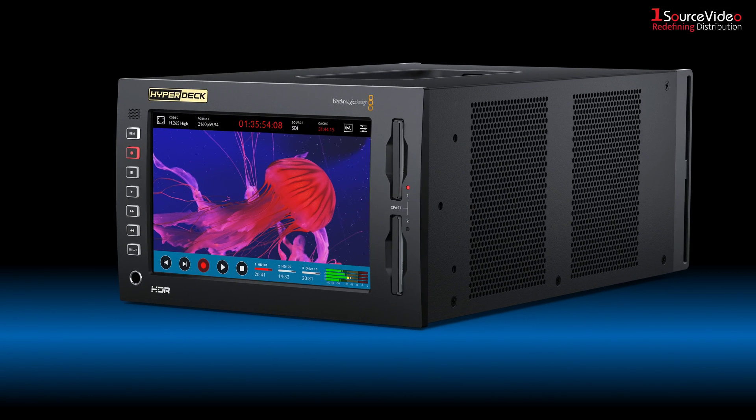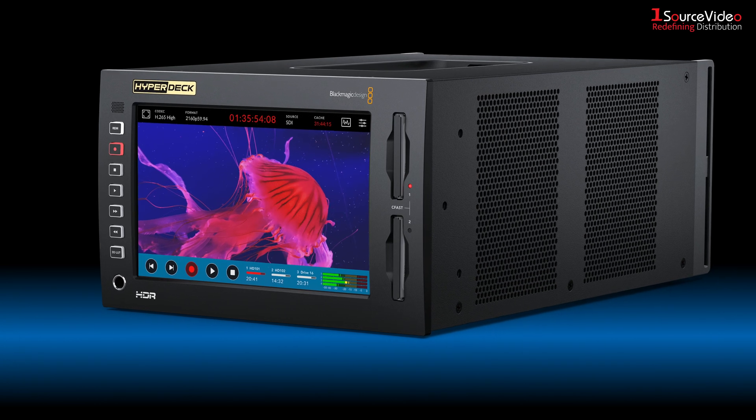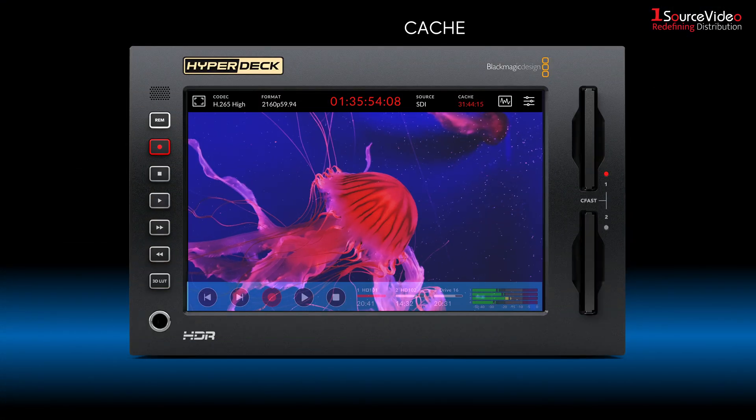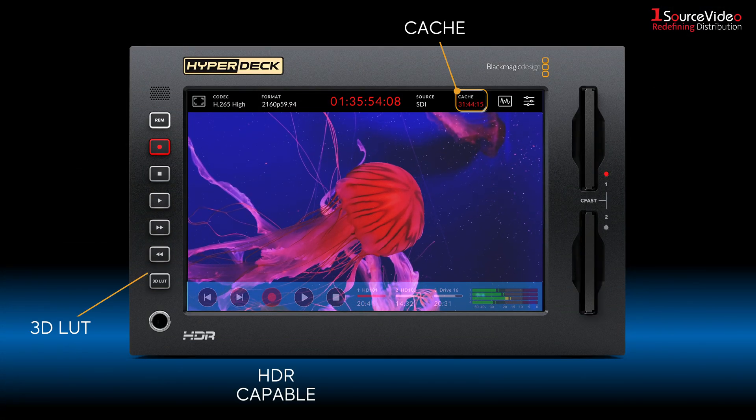The HyperDeck Extreme 4K features the trusted reliability of HyperDeck combined with new innovations such as space-saving H.265 files, optional internal cache, 3D LUTs, and HDR support.